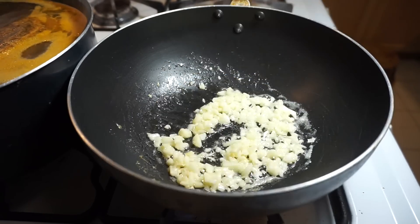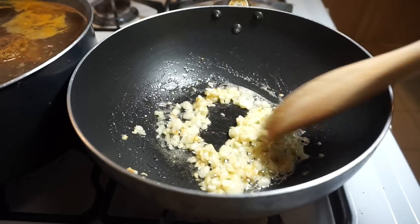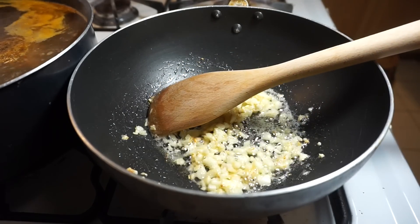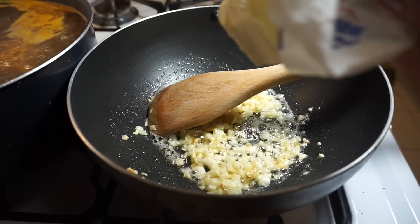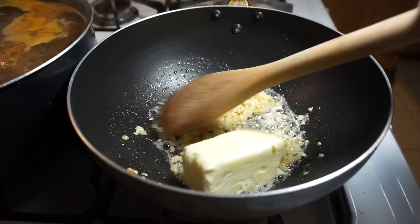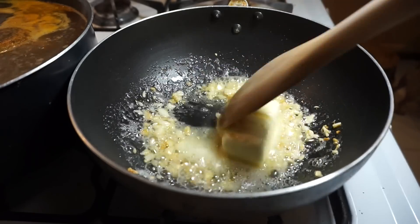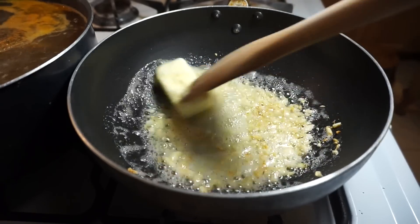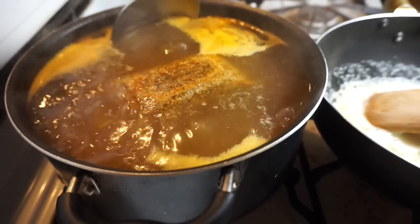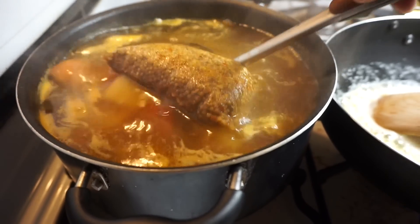I'm going to slowly add in more butter. My garlic's looking a little bit more brown, so I'm just going to add in the rest of that butter. Remember, keep in mind to cook this on low heat. While that's cooking, make sure to check on your potatoes and sausages.